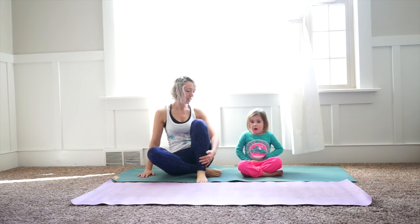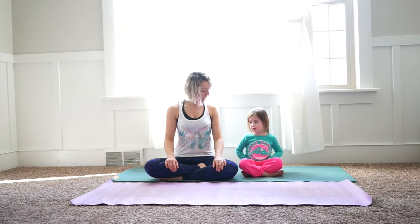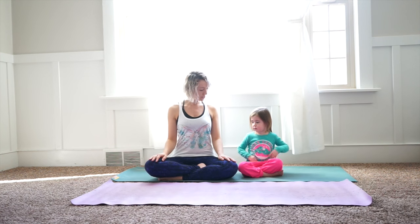So we'll start seated, so we can start with our legs crossed and we're going to bring our hands to our legs, close our eyes, and we're just going to breathe for a few seconds, so keeping your eyes closed, really breathe, focus on your breath.